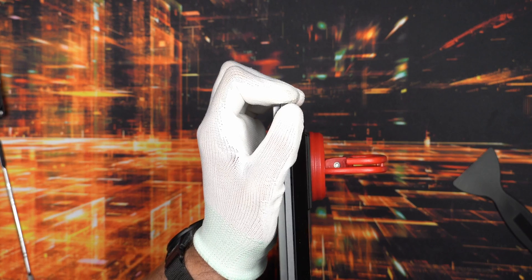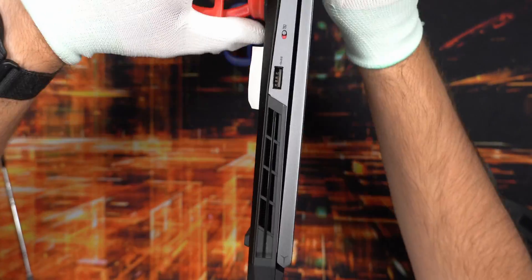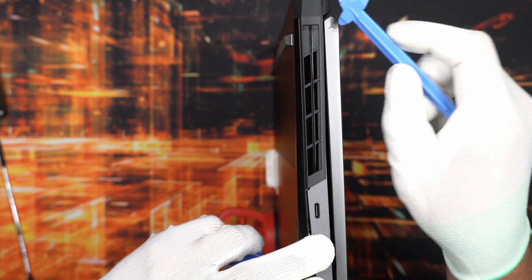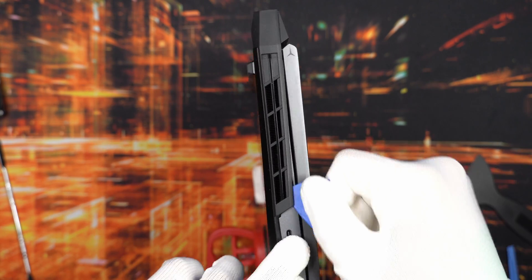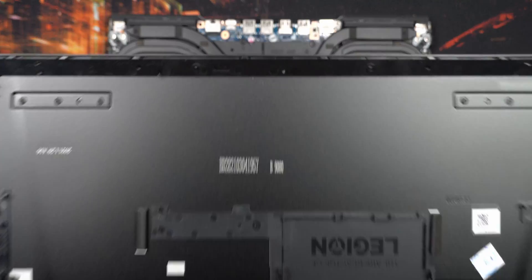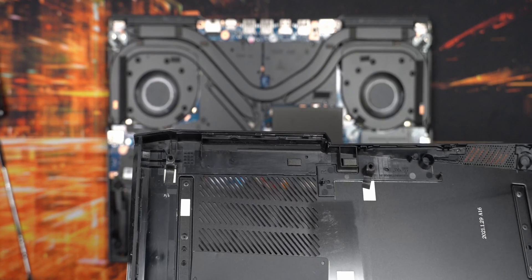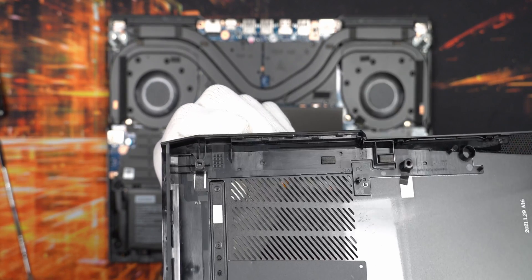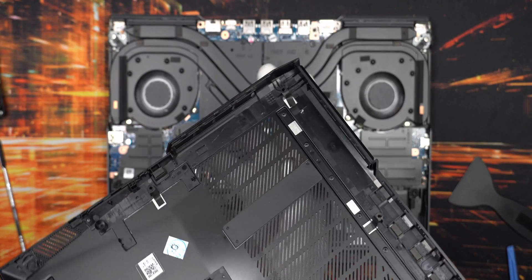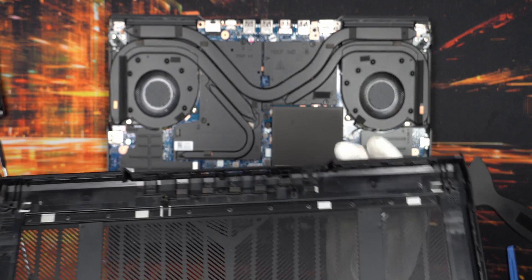The suction cups make it a lot easier to pull the two sections apart, and you just run a little plastic pry tool all the way around. Make sure you also get the fan exhaust off as well - it's part of the bottom section. The bottom plate was surprisingly easy to remove and I didn't break any of the plastic notches, which is a nice thumbs up - almost like Lenovo really wanted you to be able to replace the parts inside.